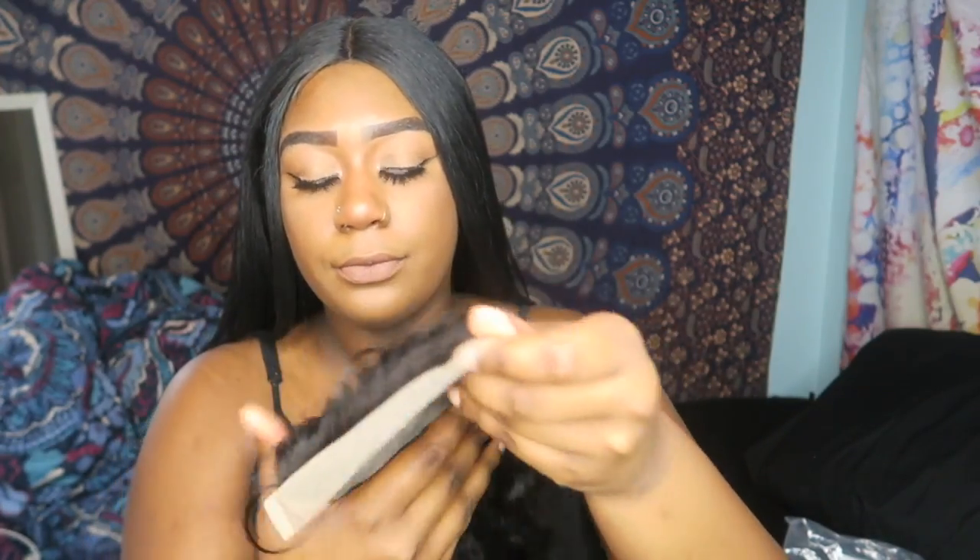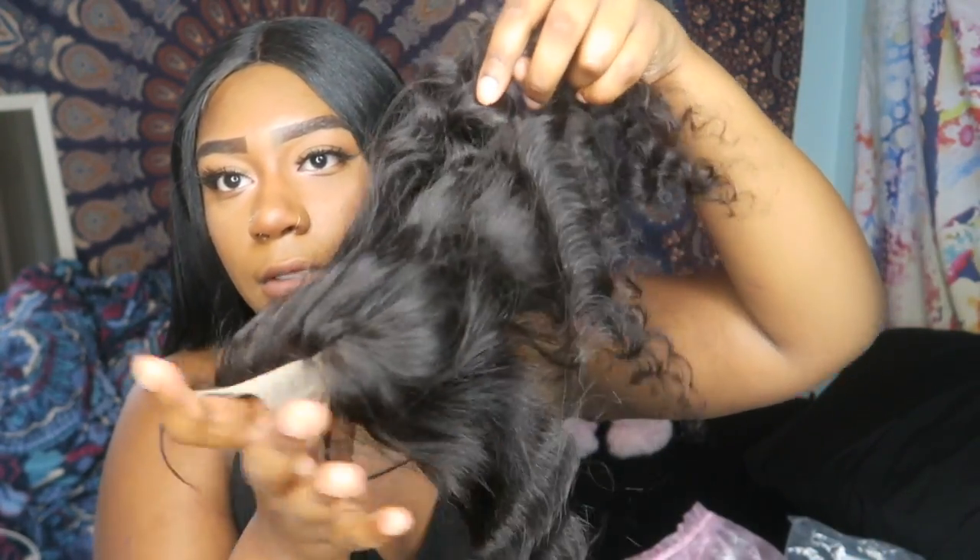Okay guys, so the hair came in this little satin bag, which I thought was so cute — it's pink, it's just so cute. So I got a 16, 18, and 20 inch, and then I ordered the closure which I believe is 16 inches. It's like a five by five closure.